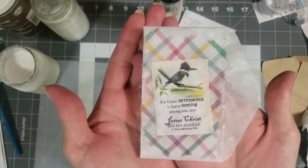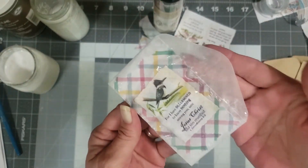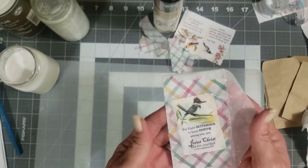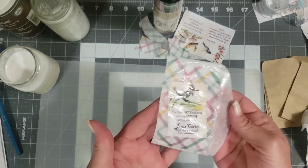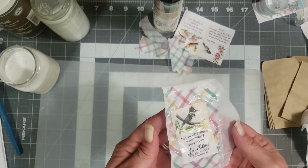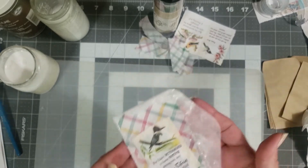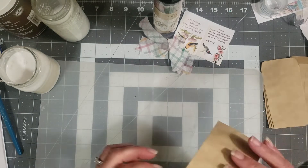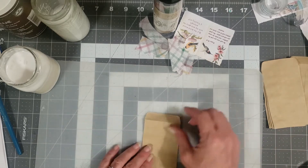Something really, really simple like that — super cute — and then you have a cute little envelope that you can tuck into a pocket, or make it a pocket in a journal and put some goodies in for whoever gets your journal. I'm going to sit this to the side so it can dry, and then grab one of our little coin envelopes. Let's bring our tear ruler back out.